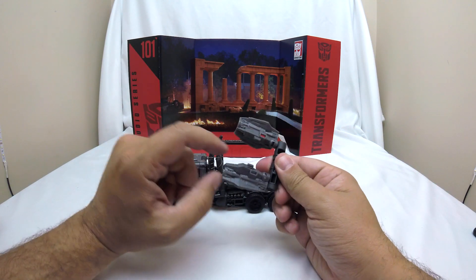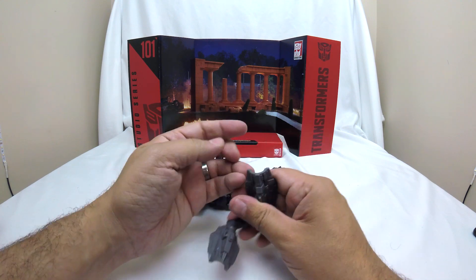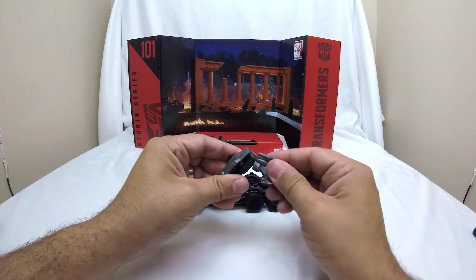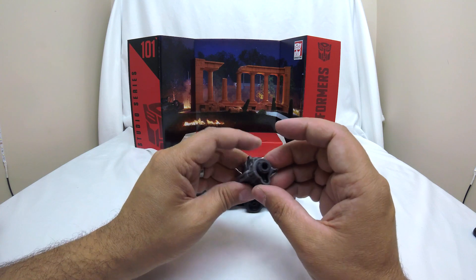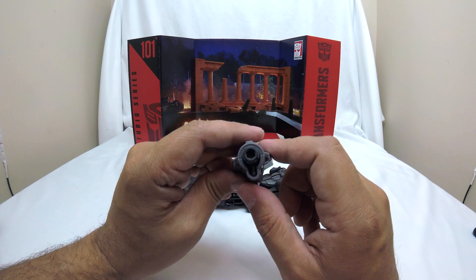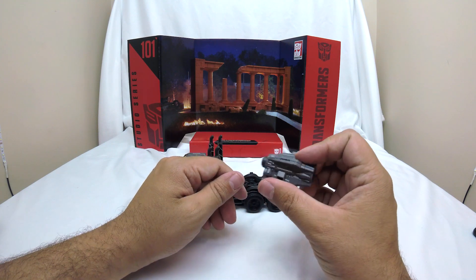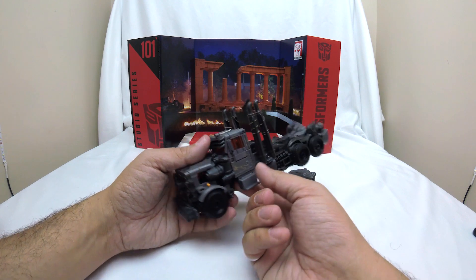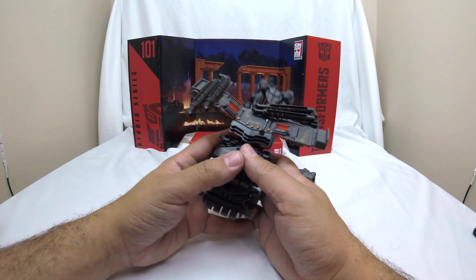Let's get into transformation. First thing, we're going to pull this piece off — this becomes his projectile weapon, his gun. We just twist the two pieces on the sides around and then compress it. There is a place to stick it onto his elbow. Here is his gun piece — unpainted plastic. Could have used some gunmetal highlighting or something, but we can leave that to the side. Next, we're going to flip up the two sides here, bringing our smokestacks down.